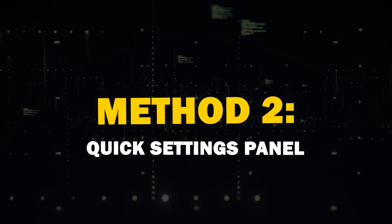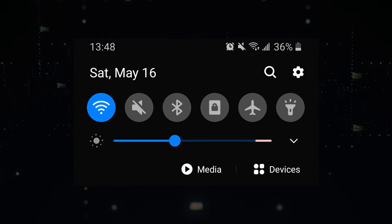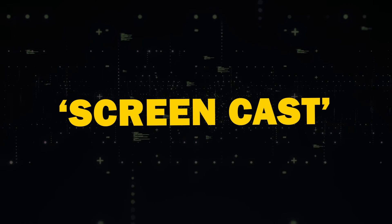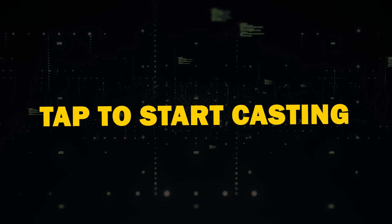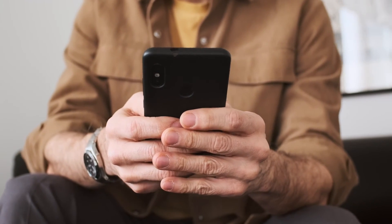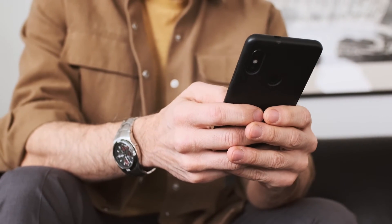Method 2: Quick Settings Panel. Another handy method is using the Quick Settings Panel. Swipe down from the top of your Android device's screen to access the panel. Look for Screen Cast or Smart View and tap to start casting. You may also see a Cast button within certain apps, like YouTube — this allows you to cast specific app content. However, it's not available on all Android phones.